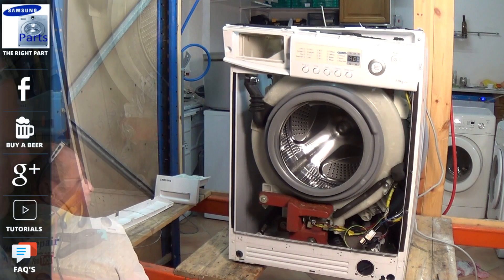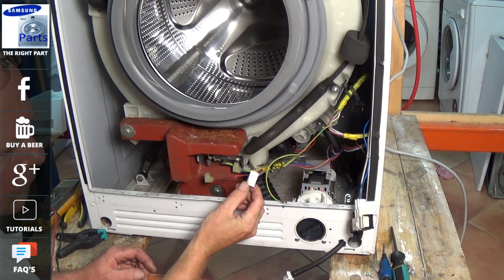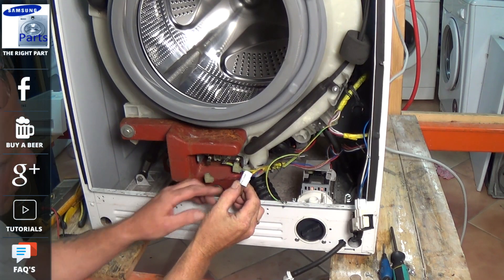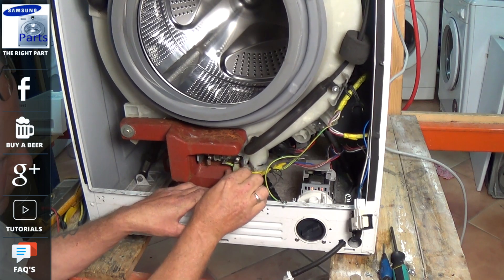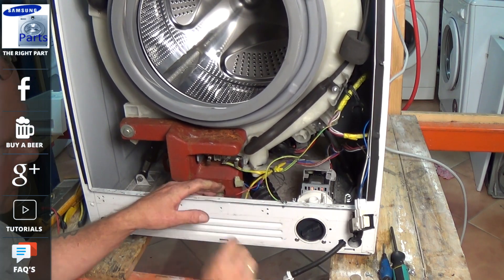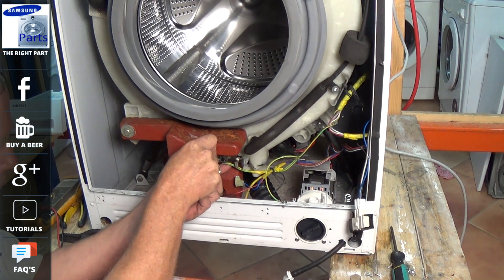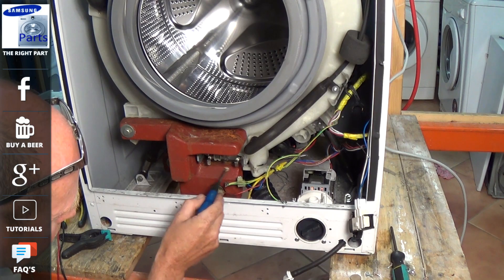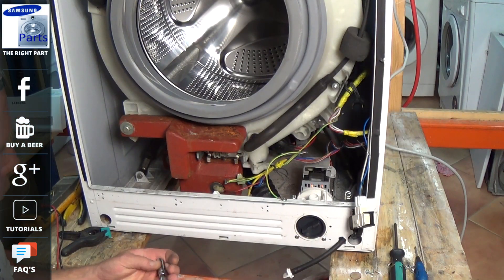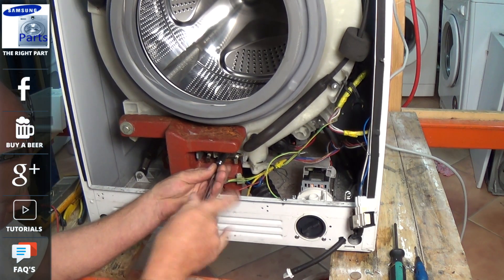With the front panel removed, this exposes the front half of the drum. We normally have two wires on the element itself, plus an NTC sensor that fits into the element, and there should also be an earth wire. The earth wire sometimes has a tab you need to press down to remove it. You can test elements in-situ, but you will not be able to test the NTC sensor in this way.